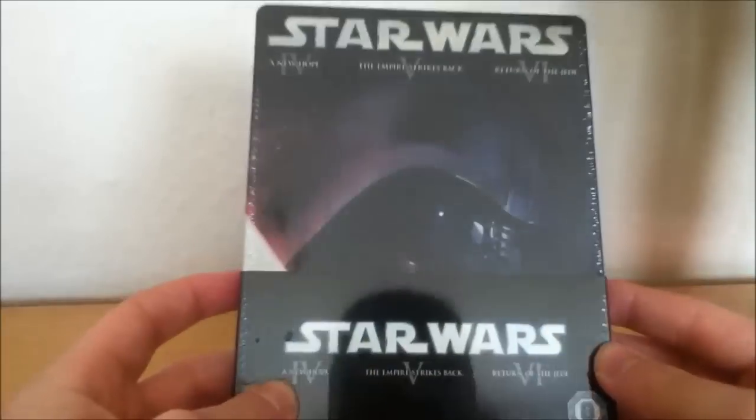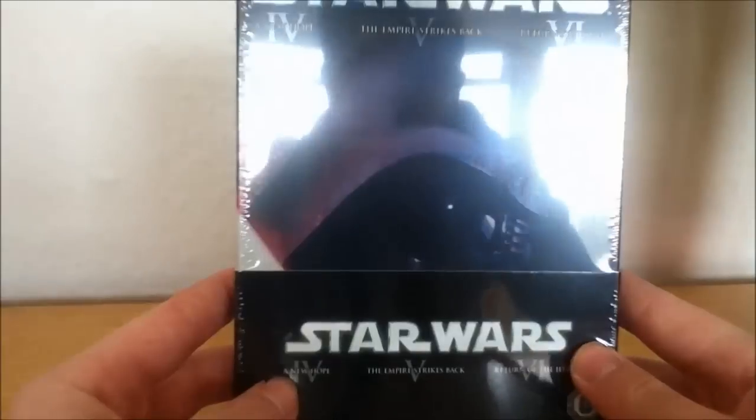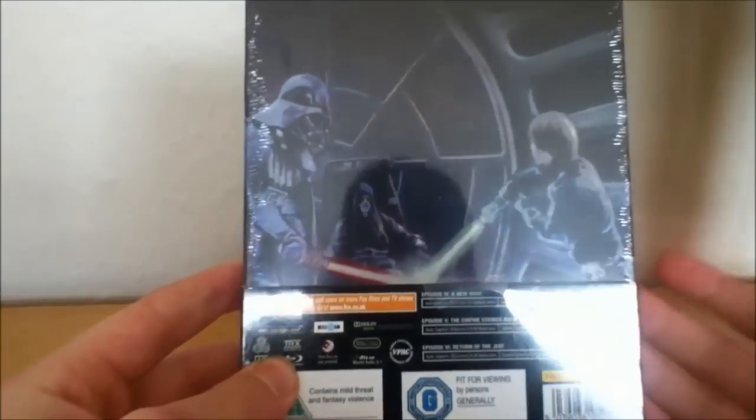These came out everywhere basically. The Hutt had them, Xavi had them, Amazon had them, Play had them, and of course eBay. I went to HMV to buy it and they never actually had one, so I don't know if they sold out or they just didn't get them in.